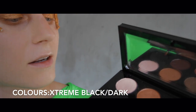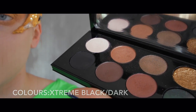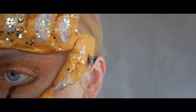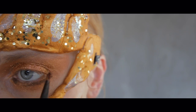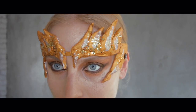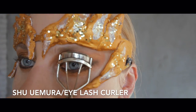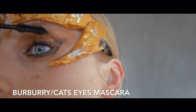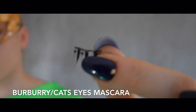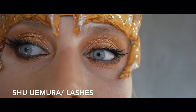I think we can all agree that this gold is just insane. Using the darkest shade of the palette I will create the eyeliner. And in this look, the most important feature is super long lashes — so the fake lashes are on too.